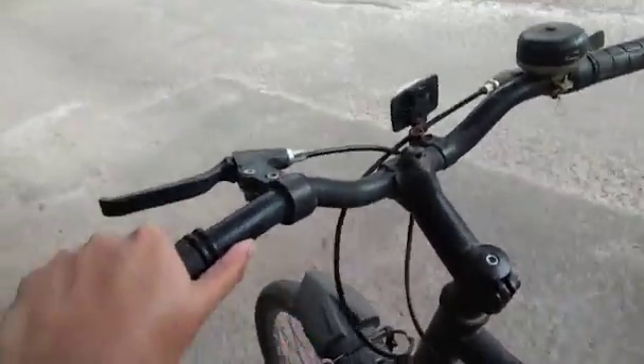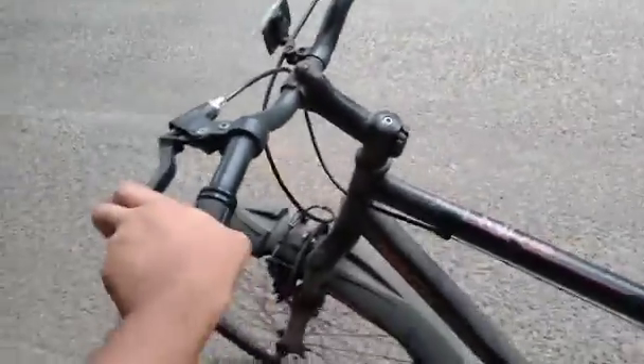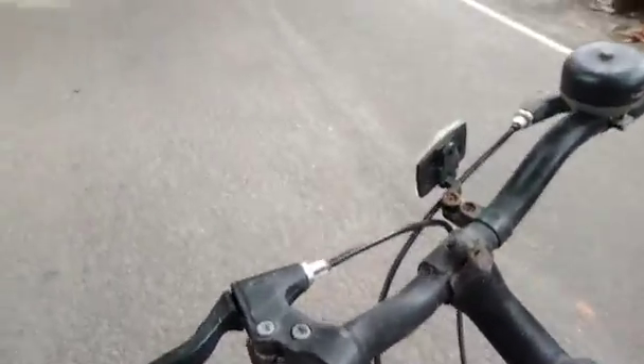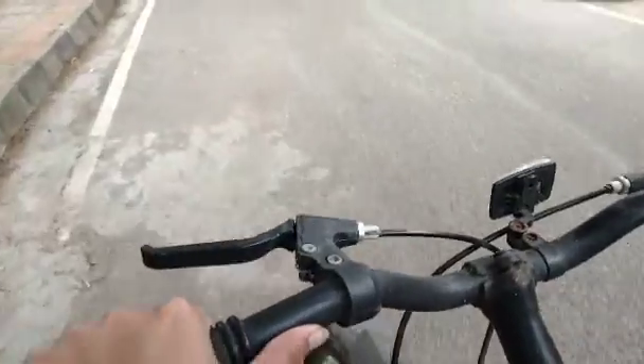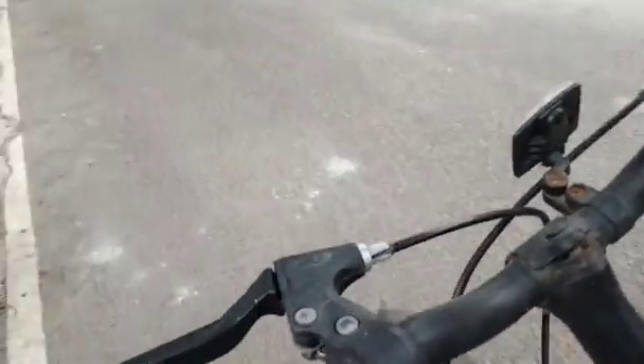Hey guys, welcome back to today's vlog. In today's vlog we are going to repair my cycle. As you can see, this is my cycle. It's been like two years since I last cycled. All exams and entrance tests are over, so now I can peacefully cycle again. We're going to repair my cycle — the cycle is in really bad shape.